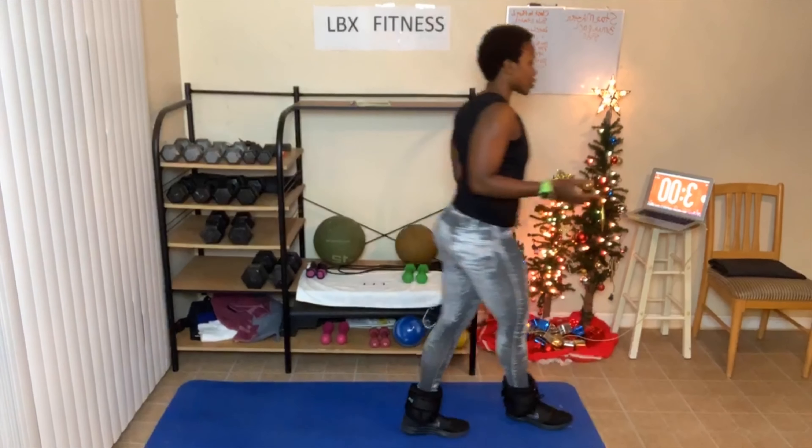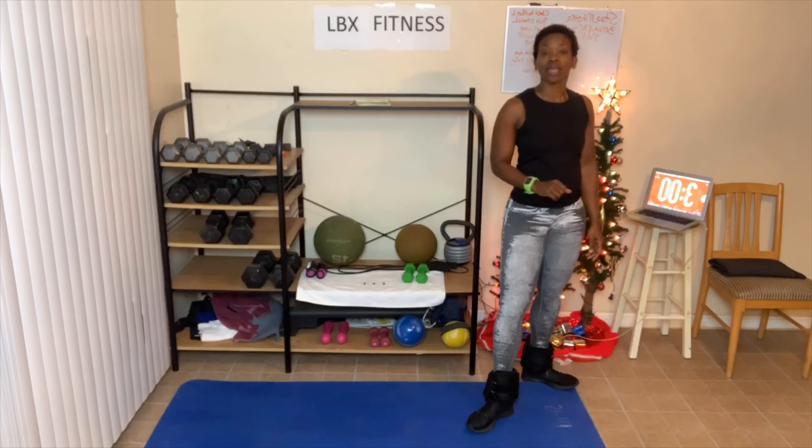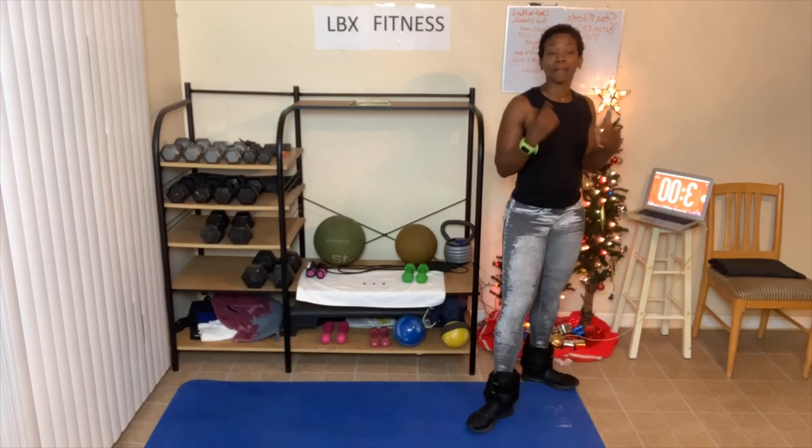I'm gonna step back so you'll be able to see my legs. We're gonna be doing something called a Star Master — creating a star on the floor with our feet. We do that on the right side for three minutes, then the left side for three minutes. If you want to do more than one round, perfectly fine. We're just gonna jump in and get started.